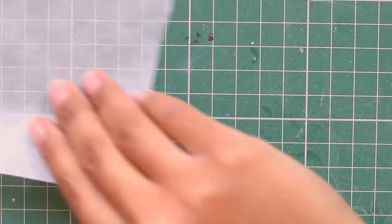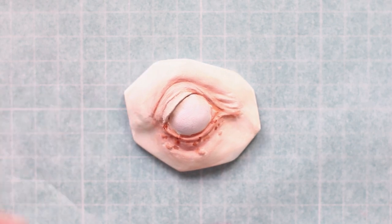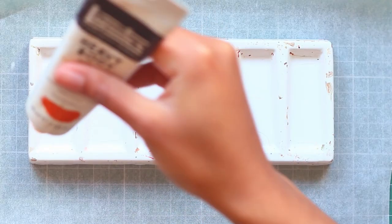Let's just get straight into this. I went ahead and sculpted another eye. I had so much fun with the brown one, I just had to do it again, but this time in blue.